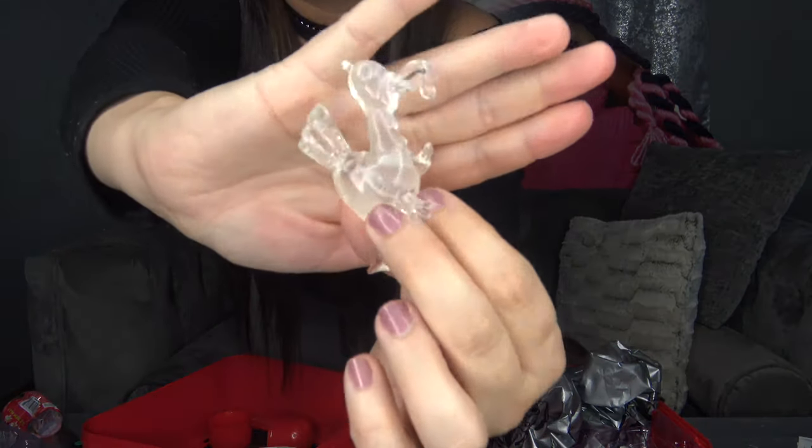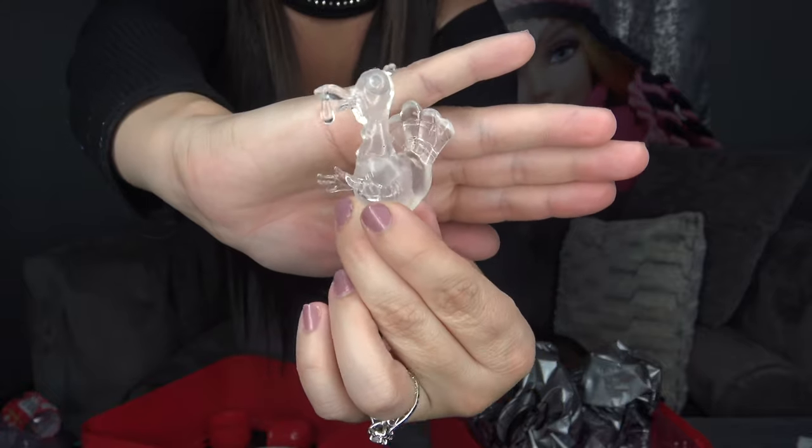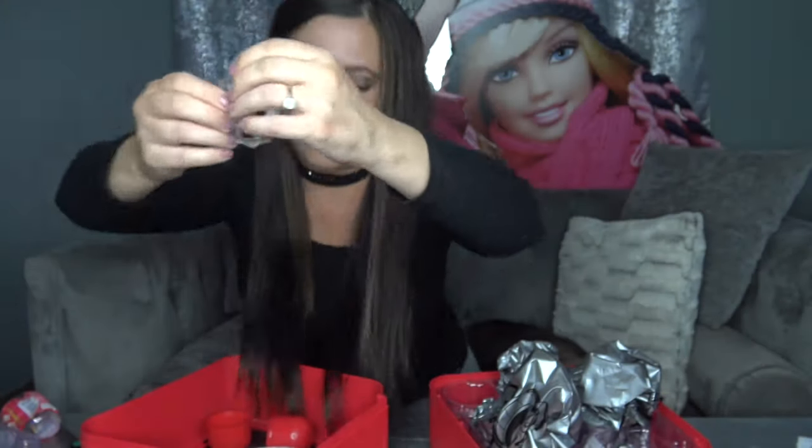It looks like we got a clear one! I'm not really sure if they are all clear or what they look like because this is my first time opening one of these. I do have two more capsule blind packs that I'm going to be opening on tomorrow's video — make sure you comment down below if you'd like to see those. It is a clear squishy one, so I don't know if we got an ultra rare or not.